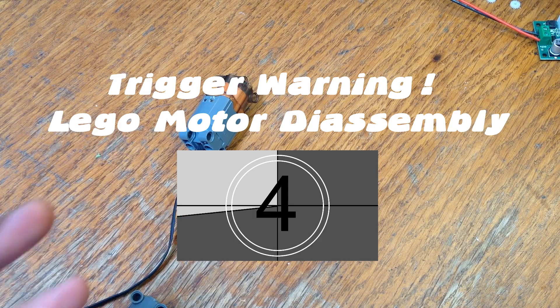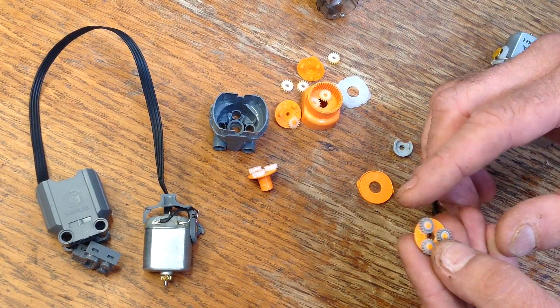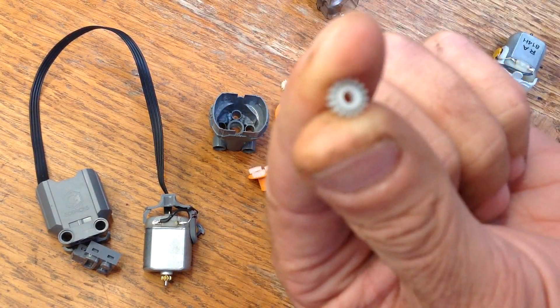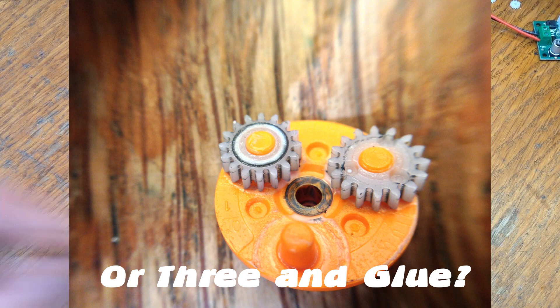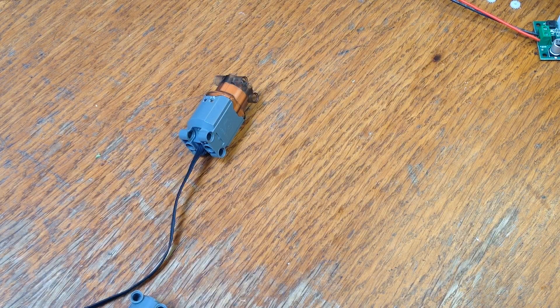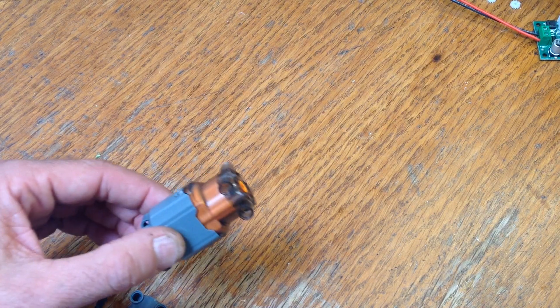I'm going to take it apart now and see if I can identify any difference in the internals. Everything seems to be basically the same, except that the bottom layer of Lego gears inside of the motor appear to have two different sorts of plastic making it up — probably ABS on the outside and PTFE on the inside to reduce friction. I switched the gears into the go-brick's motor and it did improve a little bit, but nowhere close to the results we got for the Lego motor.